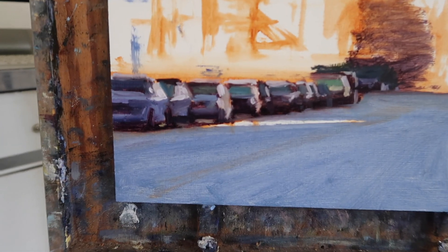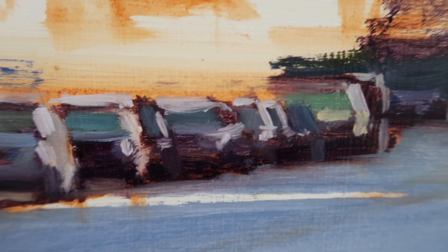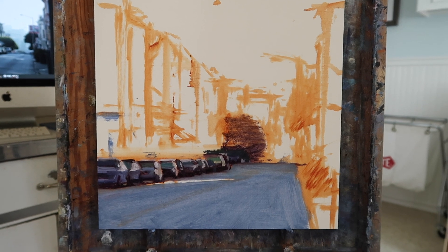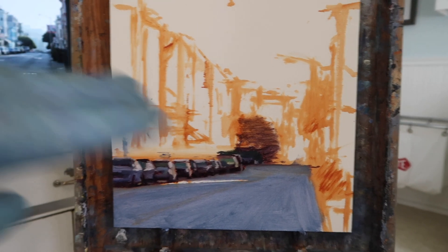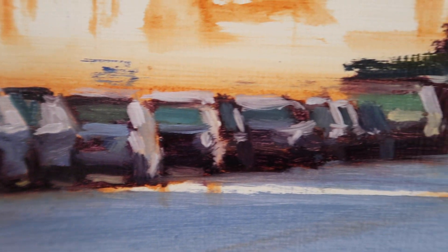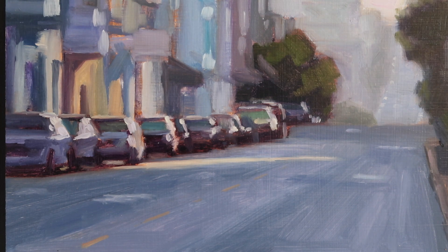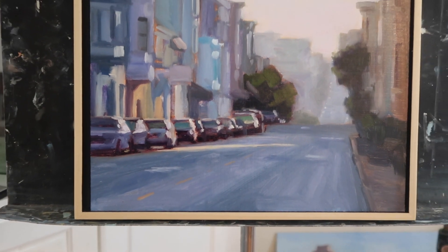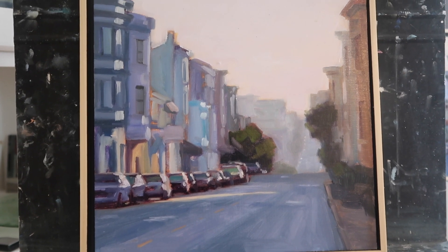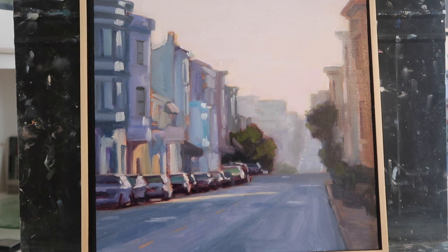Here's a close-up of what the cars look like. I may add a few more highlights, but as you can see it's probably not really necessary. Within the scheme of the whole painting they're rather small, but just suggesting them seems to work. Here is a close-up with some of the rest of the painting filled in — the painting still needs some work, but it's pretty close. I just wanted to show you guys the cars.